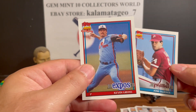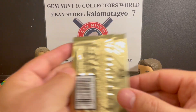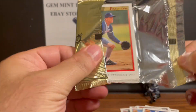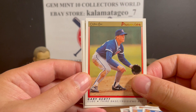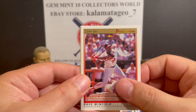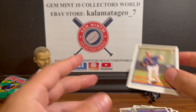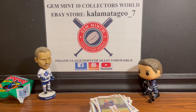Last but not least, 91 O-Pee-Chee Premier - hopefully we get a Griffey out of this one, maybe a third-year Griffey. Mike Boddicker, Tim Wallach, Tino Martinez, Dave Winfield, Wade Taylor, and Chris Nabholz. Anyway guys, thank you for watching - it was fun ripping these packs, we got some nice cards.